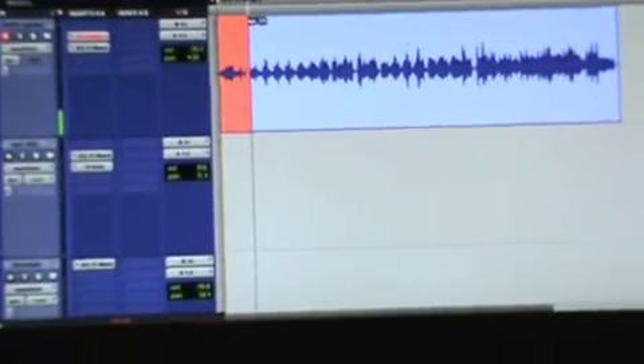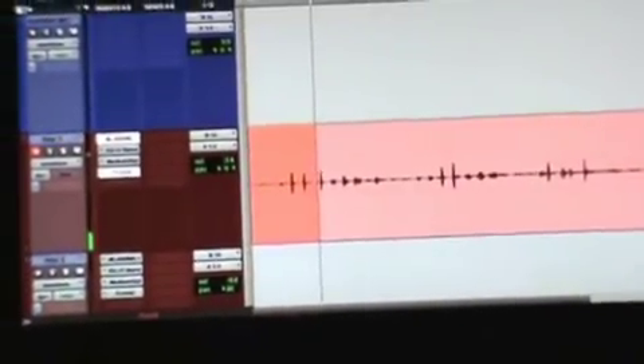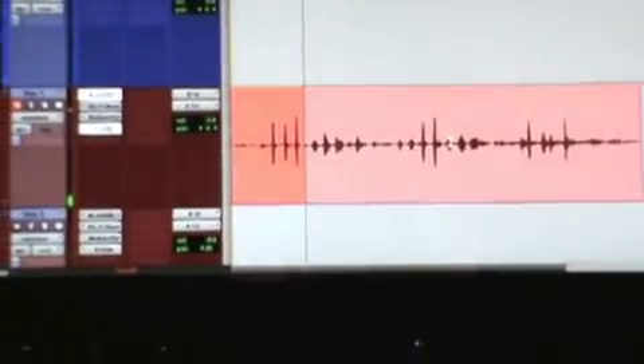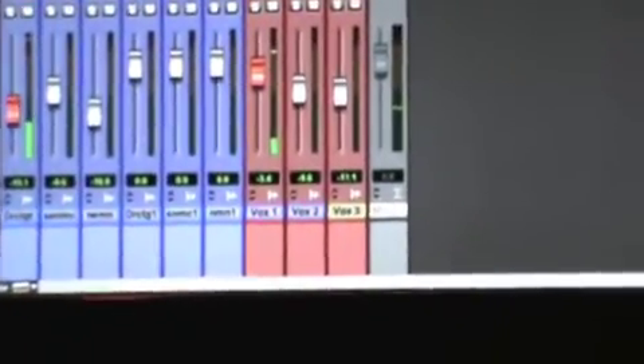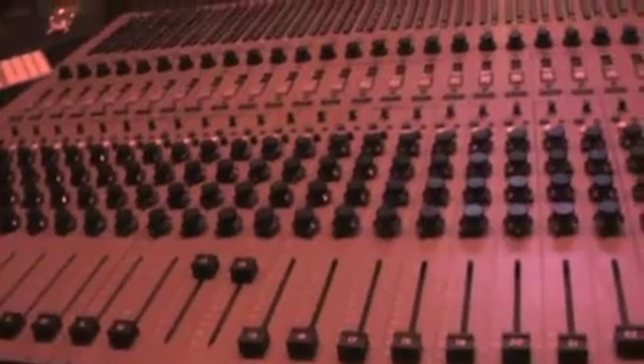Just recording a simple vocal and guitar. We got some compressors up there and a little bit of reverb for the voice. There's a vocal track. We're just taking it nice and easy. Going through some nice analog preamps here — Quad 8 console. Nice warm preamps.